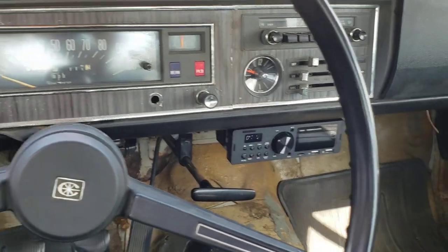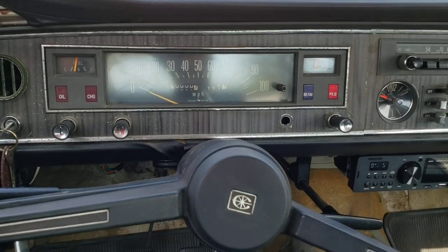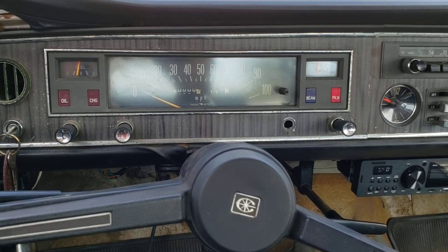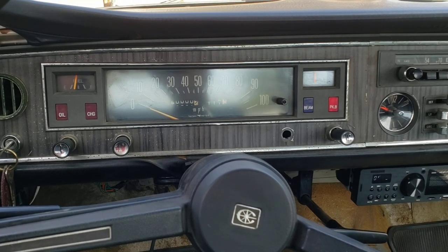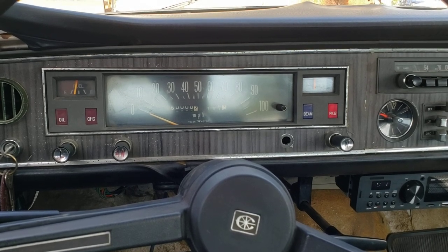Strange little aftermarket radio that looks like a CB player. The speedometer cable from the Corona screwed right into the mechanical speedometer cable output of the Miata five-speed transmission, and according to the speed-watching signs around my neighborhood, it's spot on.